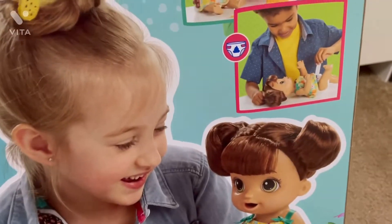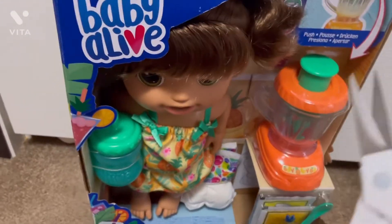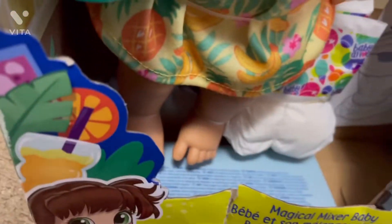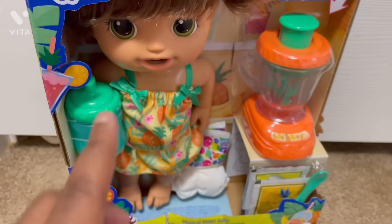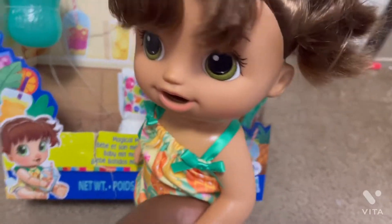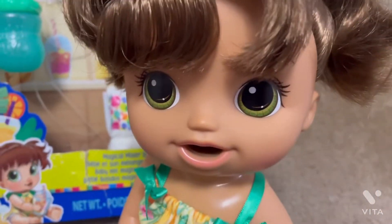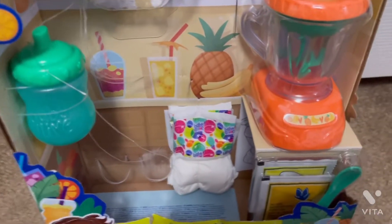You can do it all over again. I got my scissors and the first thing I want to take out is the Baby Alive. This is what she looks like out of the box — here's her outfit and everything. I'm going to sit her right here while we open up all of her accessories.